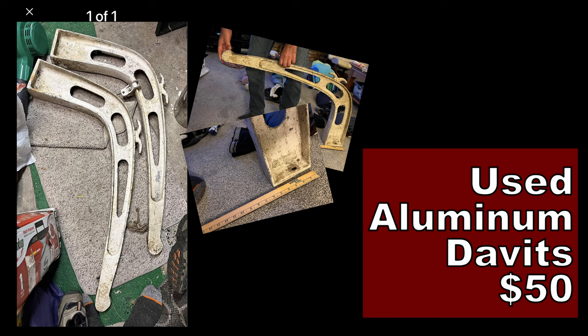And wouldn't you know it, after some careful searching on Craigslist, I found a pair of forged aluminum dinghy davits for $50. I think I've finally come up with a better option. Let's talk about these new dinghy davits.